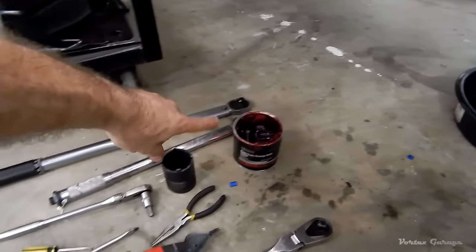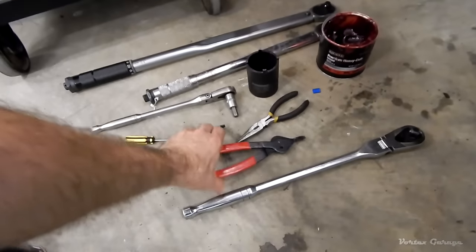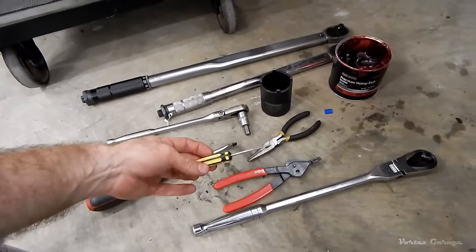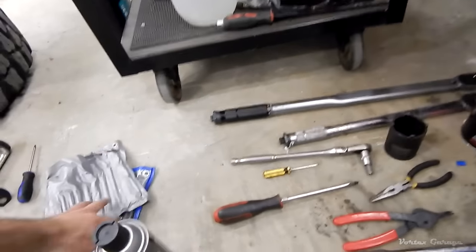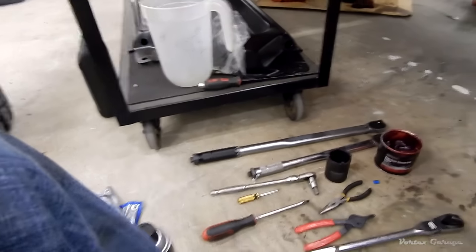We've also got a tub of grease for fresh grease, a couple of sockets, snap ring pliers, needle nose pliers, a pick — which is going to be handy — a flat blade screwdriver, a can of brake cleaner, an assortment of Allen wrenches, and some various bits and pieces.